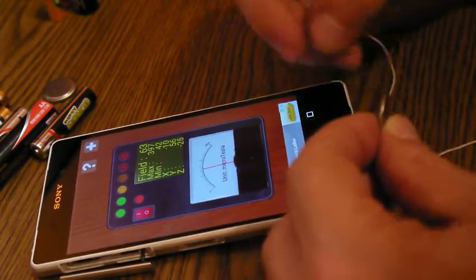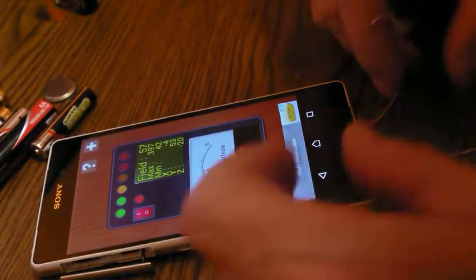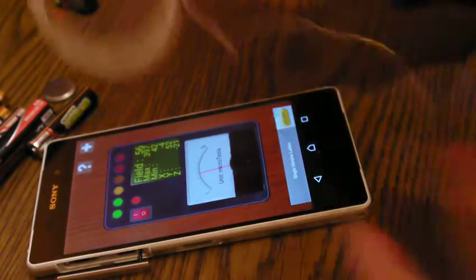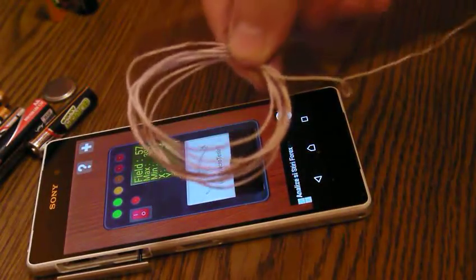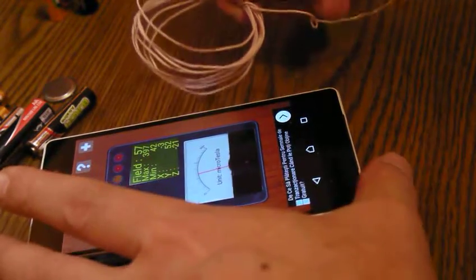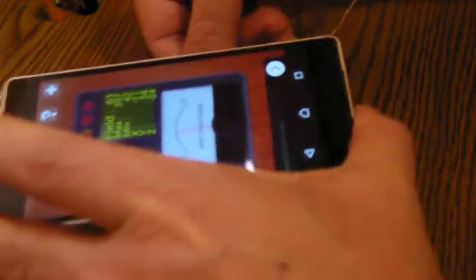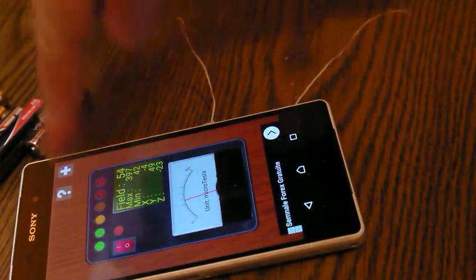I really hope you catch the idea. The most important thing is to have this coil — one meter of wire — and the coil should be big enough to fit under the phone.